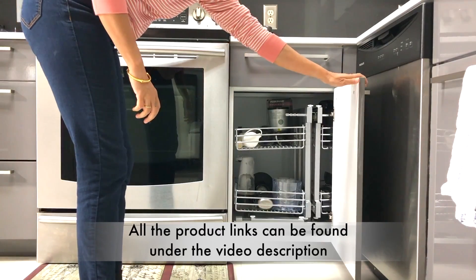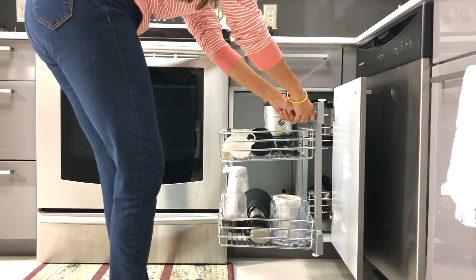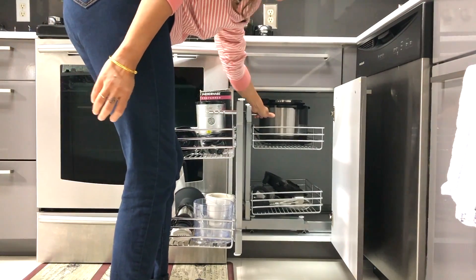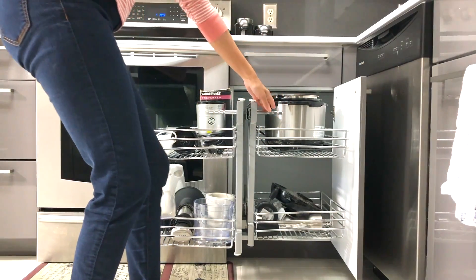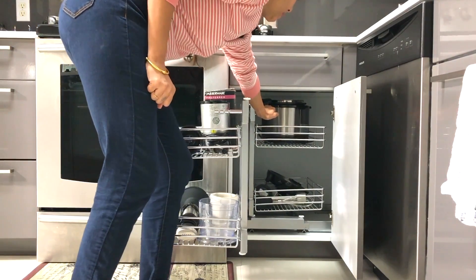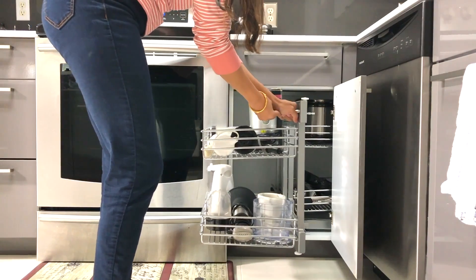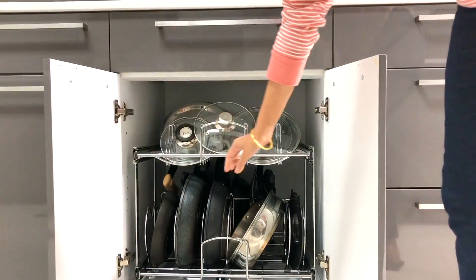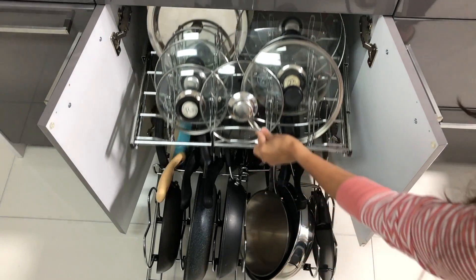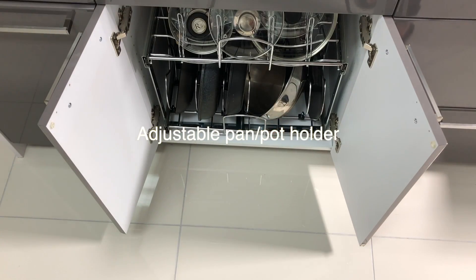I'm so glad I got this blind corner cabinet. All I have to do is pull this one out first and bring it to the side, and then pull out the other one to get the stuff I want — I don't have to reach all the way into the cabinet. This is the closest cabinet to the stove, so I wanted it to be very functional. Pots and pans are needed almost every time I cook, so here I can organize all the lids for the pans and pots. In the bottom one I have all the pans, easy to grab because I can pull it all the way out. Those are the pull-out tier cabinets.